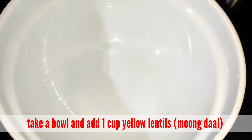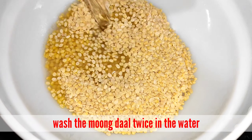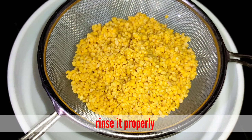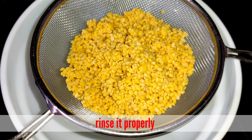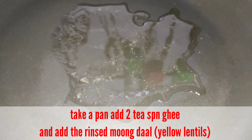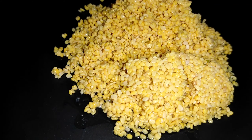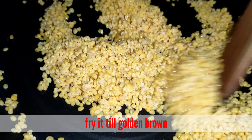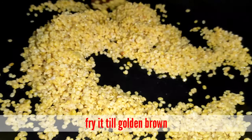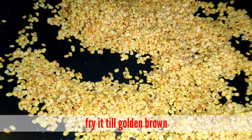First, we are going to wash the pasta. All the pasta is ready to wash. We will wash the pasta with 2 tablespoons.